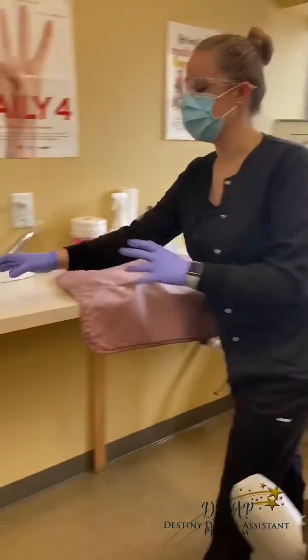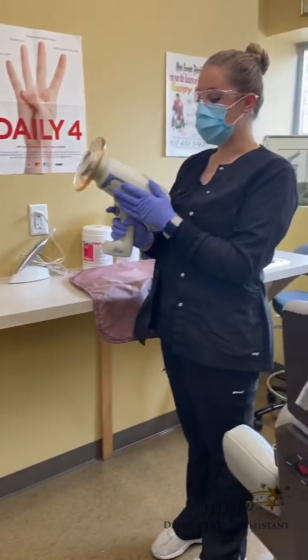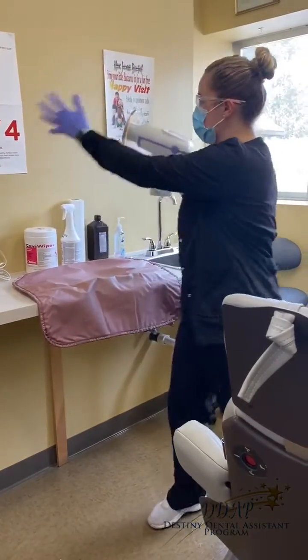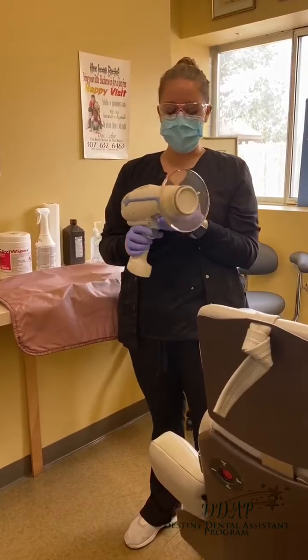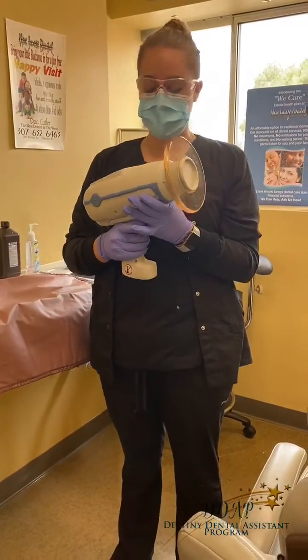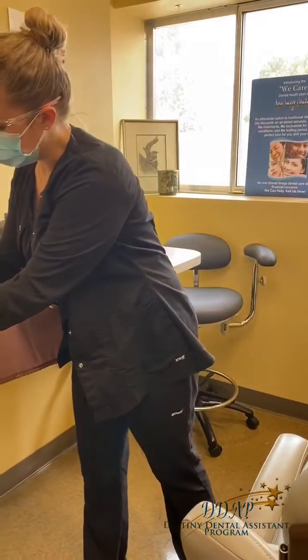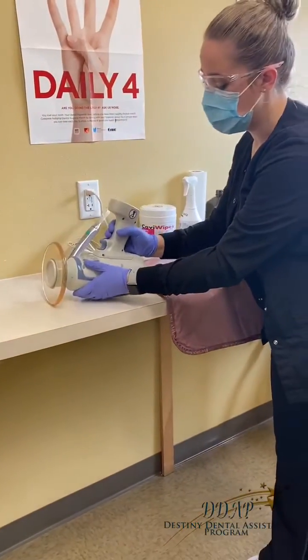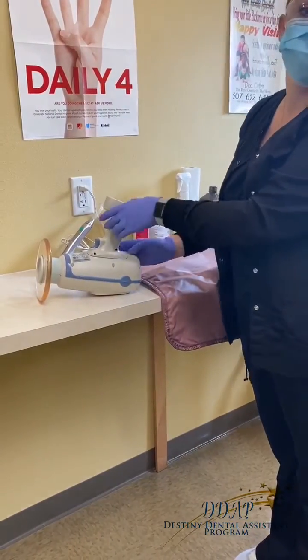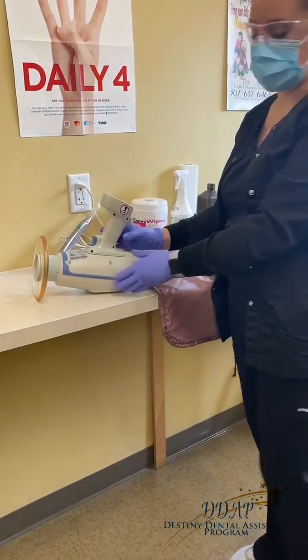This is a different type of x-ray equipment — it's different than the ones that you'll find in the other rooms that pull out on the side. This is called a Nomad. It's very important to be very careful with it, hold it correctly, and never place it down like this — you always want to place it upside down. It already has a sticker telling you that it should not be sprayed, so we will not spray this one.